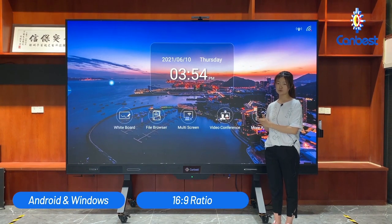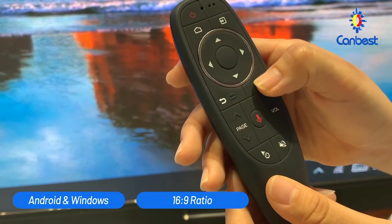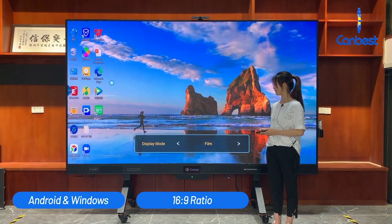I will show you how to operate. First, enter into the Windows display page and press the menu button. Select the display mode, then you can choose different display modes based on your device. There are many choices.